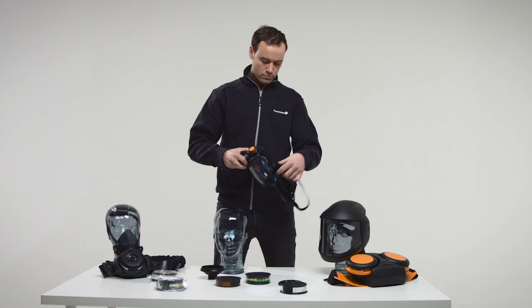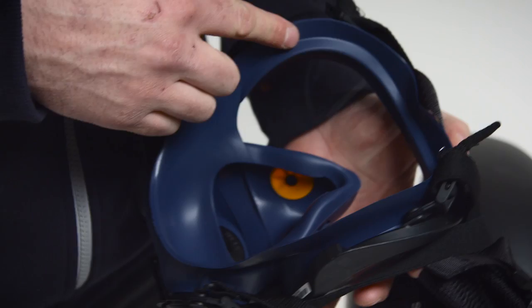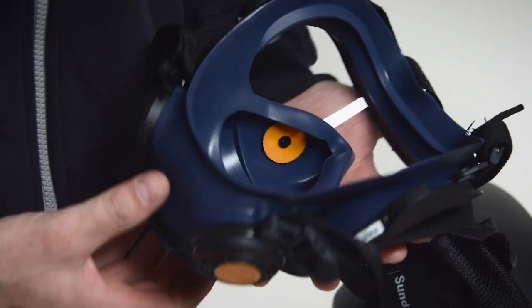Inspection before use. Check that the mask is complete, correctly assembled and thoroughly cleaned. Check the mask body, membranes, valve seats and head harness for wear, cuts, cracks, missing parts and other defects.